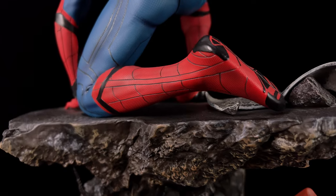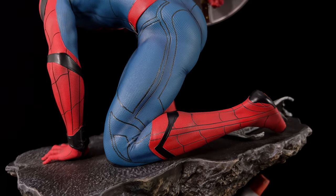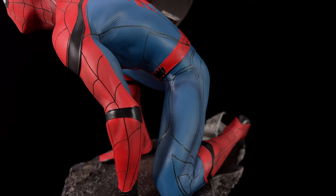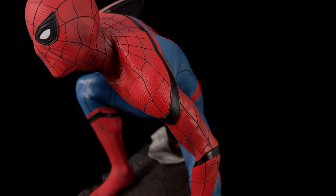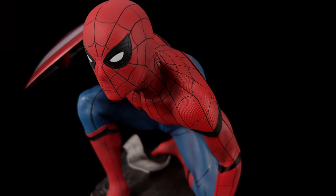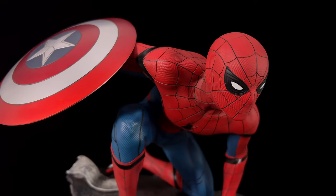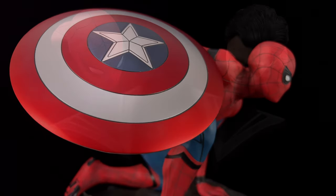As for the suit, there is a little bit of a difference between the Hot Toys one and this one in terms of how vibrant everything is. It's a little bit more muted with the Queen Studios statue. I don't mind the way that looks, but if you want something super punchy and vibrant that's going to stand out in your display, this one might not be it for you.